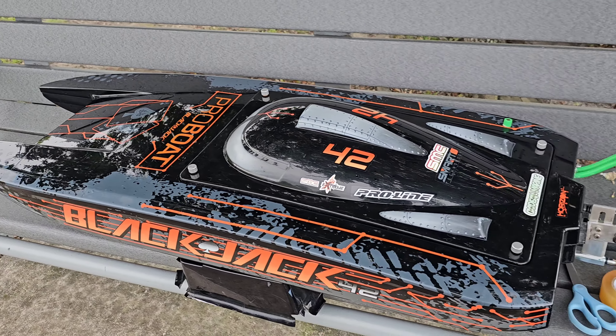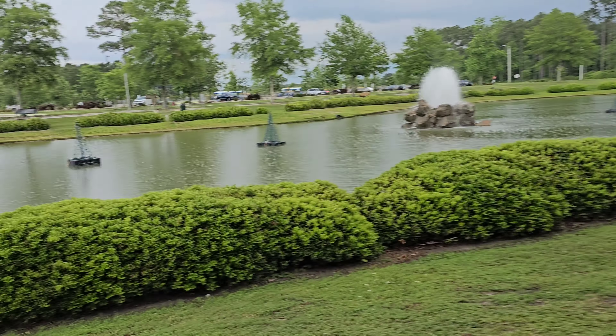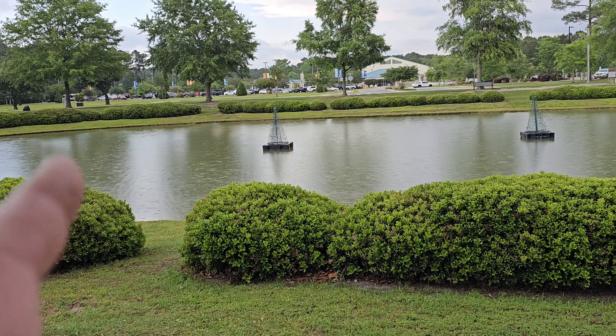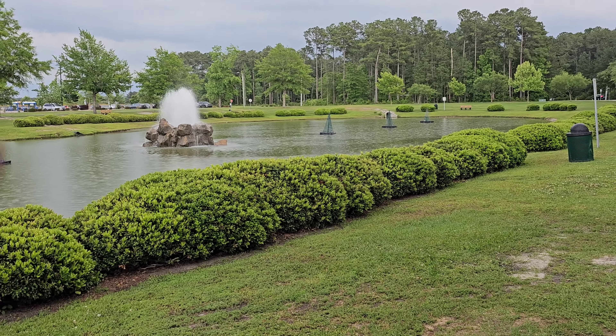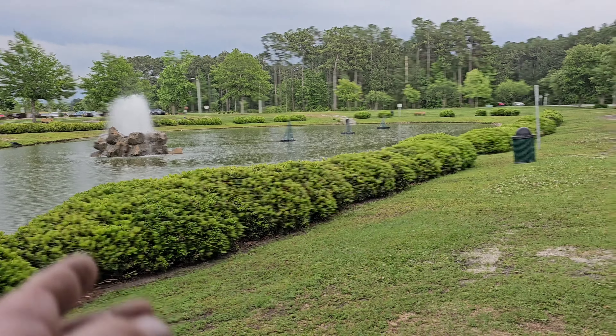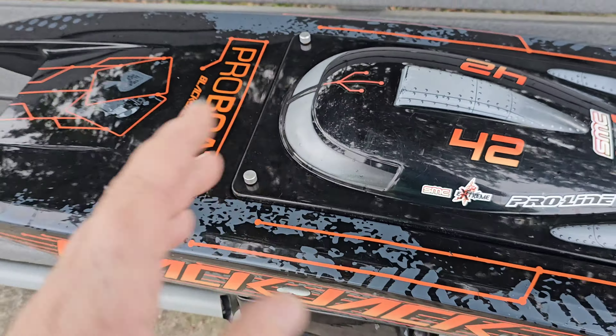Welcome back to the channel, welcome back to Ironclad RC. We've got the 42 out here at the park pond. It's actually sprinkling and I just got a thunder warning, so I don't know how long I'm going to be out here or if I even make it out.